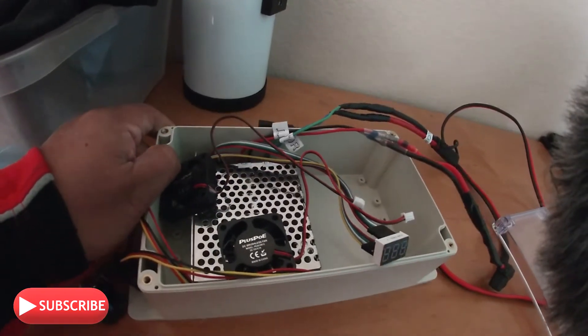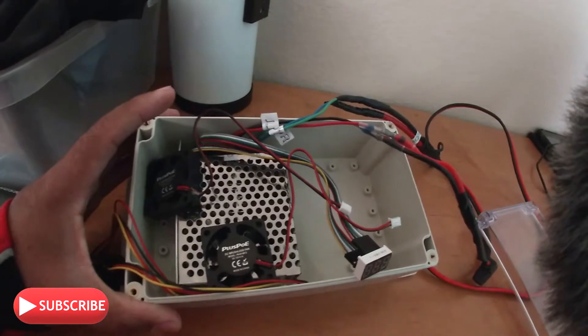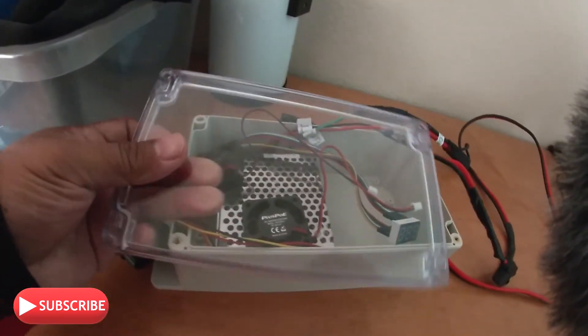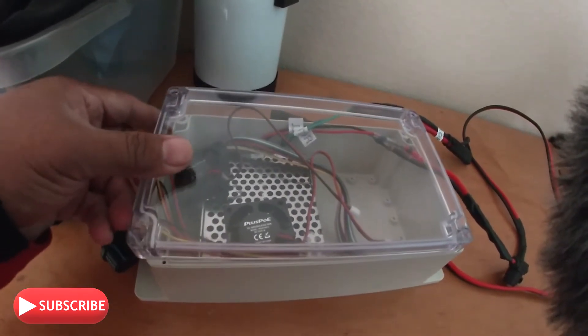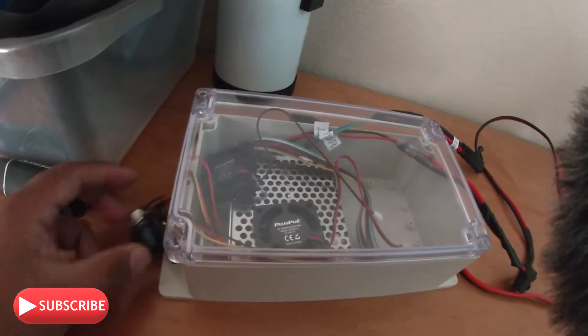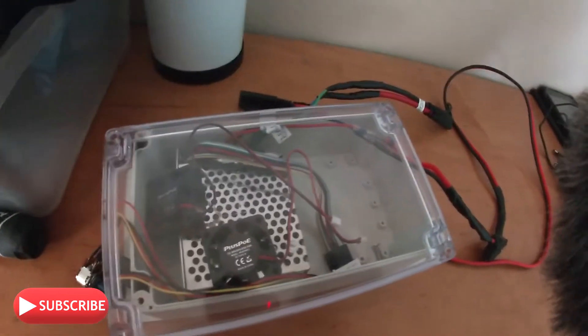I'm going to set it up in this box — it's a junction box I bought from Amazon with a clear cover case. I'll drill some holes, set it up, and attach it to our trolling motor.